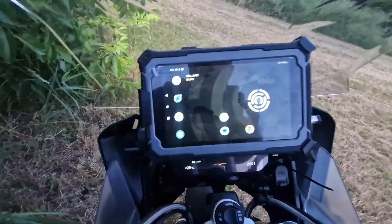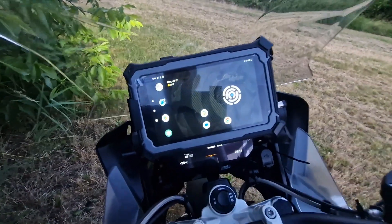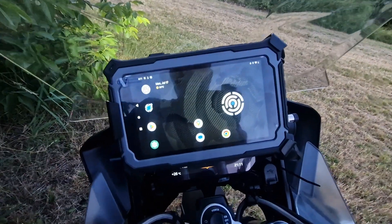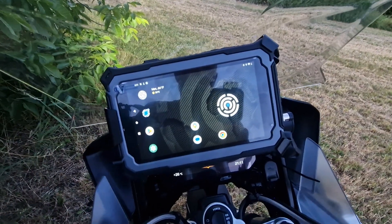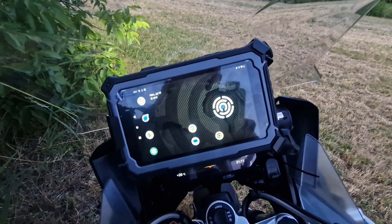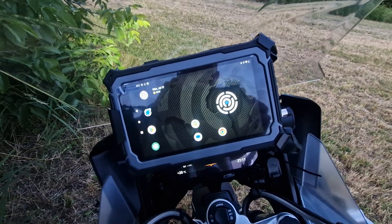The problems you are having — for instance, the HUD not coming up — should start working again. That's all for tonight, folks, and I hope you will enjoy our new controller. Bye!